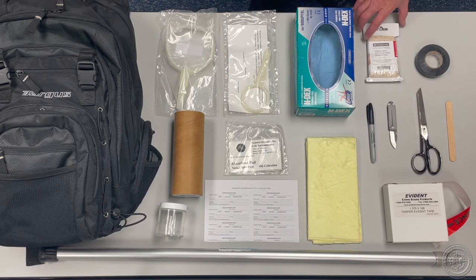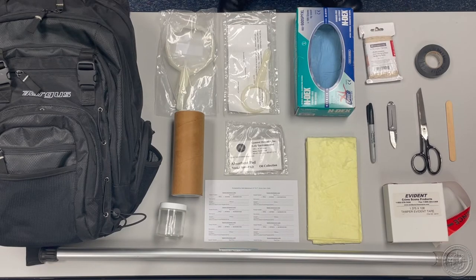Cotton twine is useful in obtaining samples of oil in hard-to-reach areas. When selecting your twine, avoid products that are waxed or tarred as they contain compounds that may contaminate your samples.